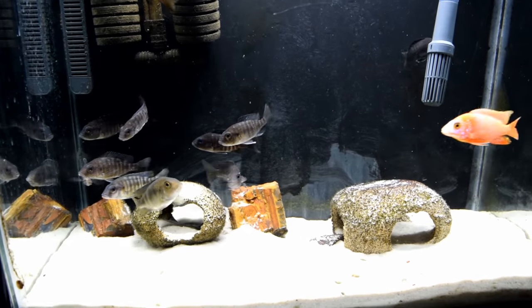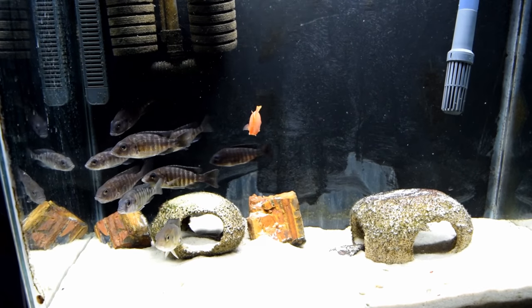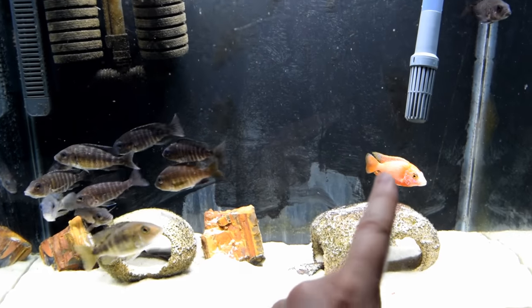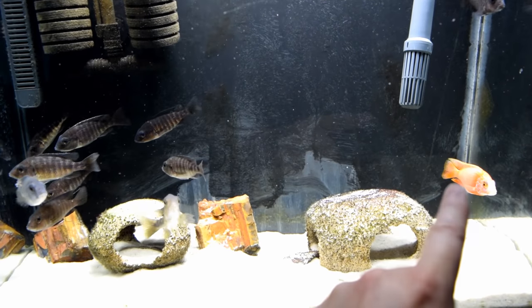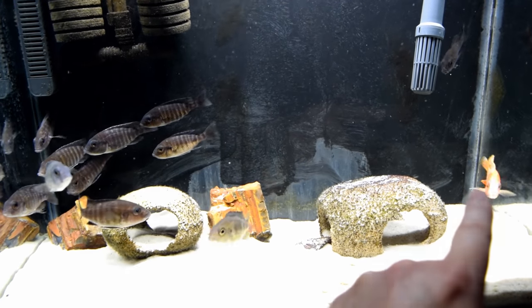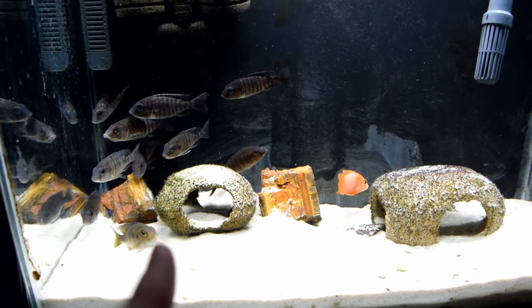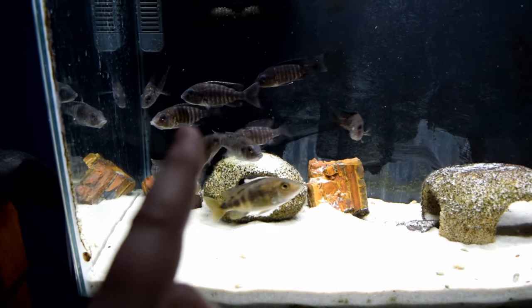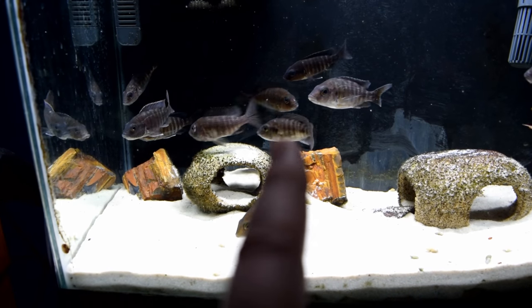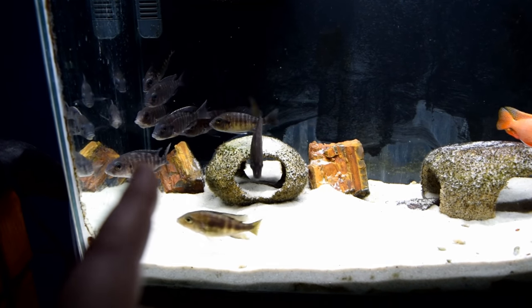To stay on track, the first thing you need to do if you don't know how to tell a male from a female is look at the anal fin. The anal fin on the male is pointed — it's the bottom fin in the back and it's pointed. When you see the females and their fin is completely extended, it's curved in the back. Notice that throughout the video.